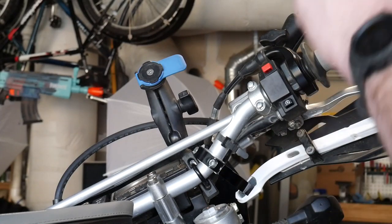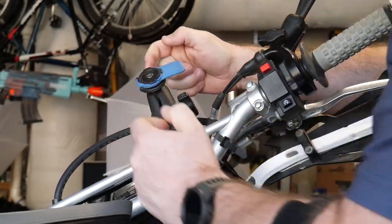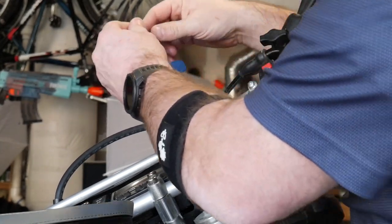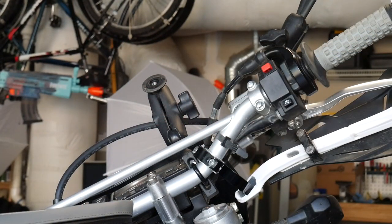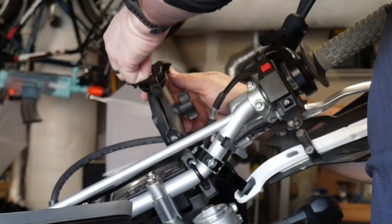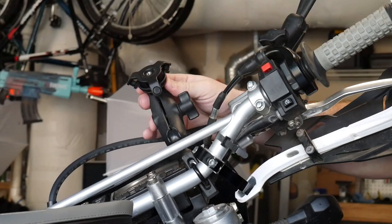It's supposed to be pretty straightforward. I take the top part off and put the vibration dampener on. This is the ball mount that goes into any RAM mount — I really like this setup best for the Quad Lock. The vibration dampener comes next. It goes down into this and tightens down. Now it's free to move, so let's put it solid underneath.